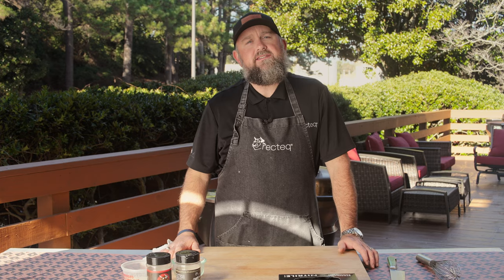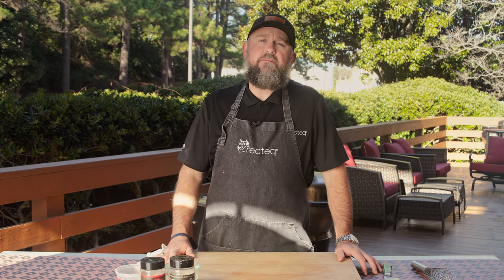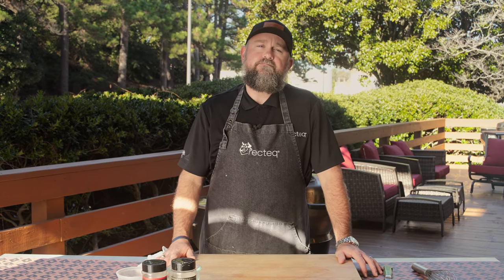What do chickens tell scary stories about? Poultry geist! All right, back to the recipe.